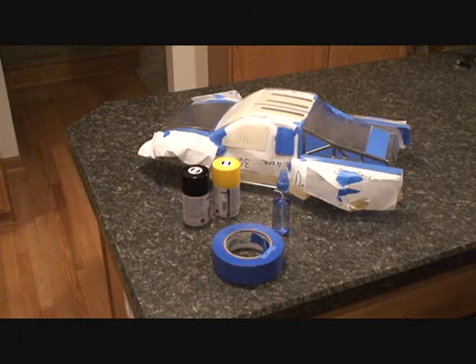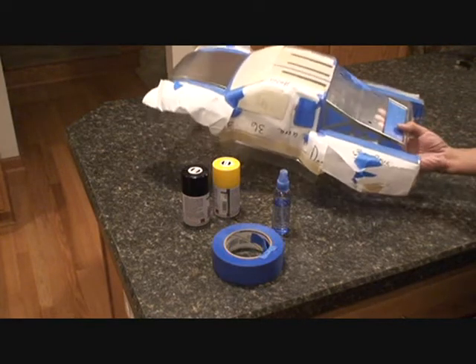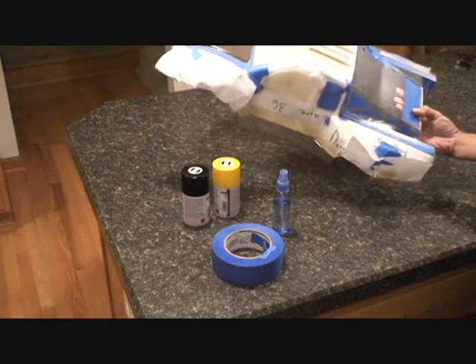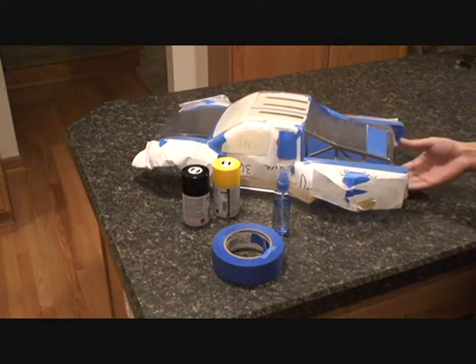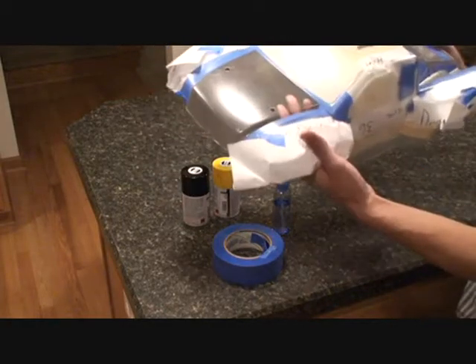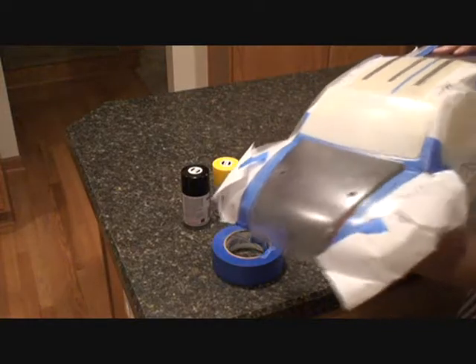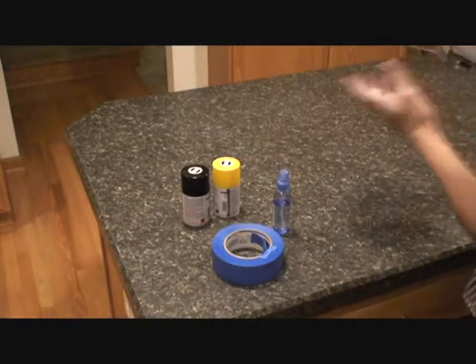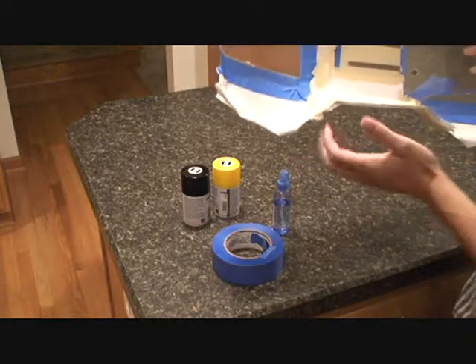Alright, thanks Jeremy. So what we see here is a Lexan body — this is actually for the Blitz ESE, it's the tack body that came with the kit. So you guys probably saw my post on that. It's already taped up and masked off where I want the color. Where you see the clear right now is going to be black. And as you can see on the table, I have black and yellow paint, so whatever's masked right now will be yellow.